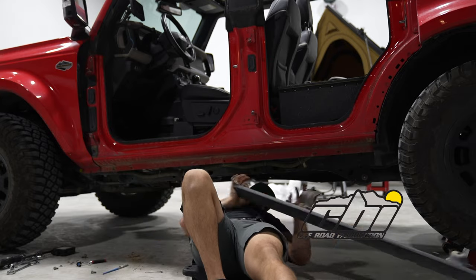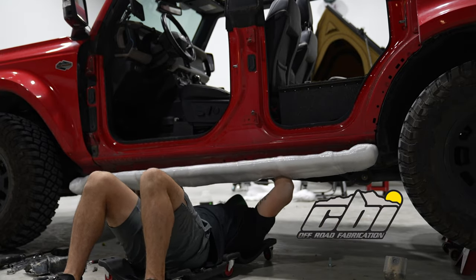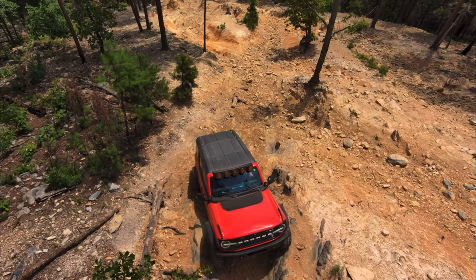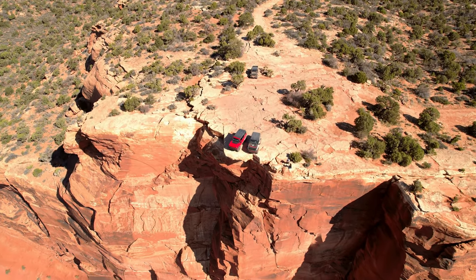Today I'm going to be switching out the factory rock sliders with a set of CBI Off-Road actual rock rails that are frame mounted versus body mounted. I do want to note: if you are considering switching from the factory rock rail to an aftermarket rock slider, it is definitely worth doing. This Bronco has 48,000 miles on it and if you've been following my channel, you know I've been all over the country and done some of the nation's toughest stuff with this truck.